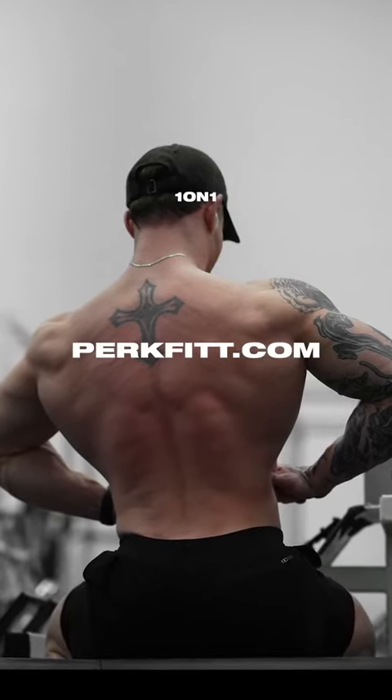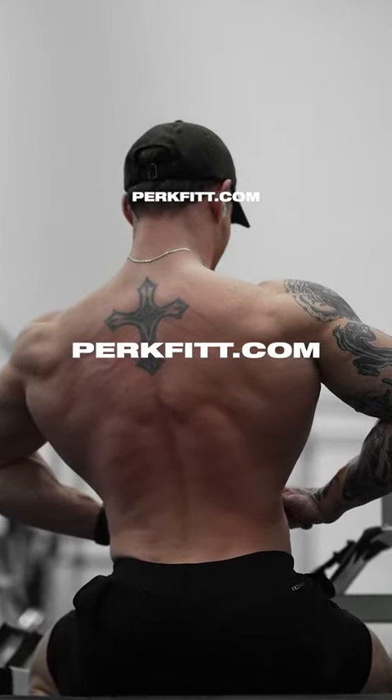I still have some openings this month for my one-on-one online coaching program. Apply today at perkfit.com.